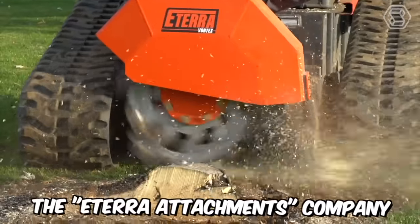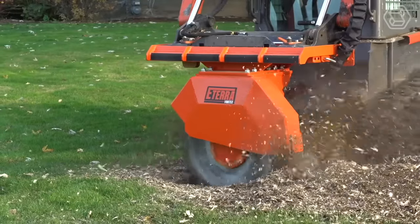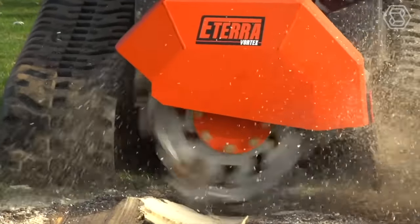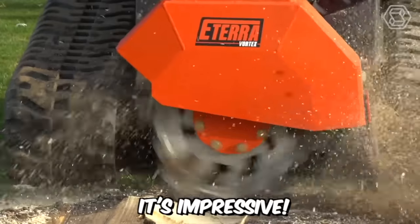The E-Terra Attachments Company definitely knows how challenging it is to remove stubborn stumps. That's why they've created modern attachments for mini skid steer loaders specifically for this purpose. Introducing the Vortex Stump Grinder — just take a look at the scale of what this equipment is capable of. It's impressive.